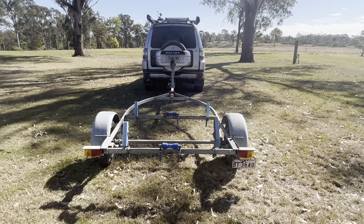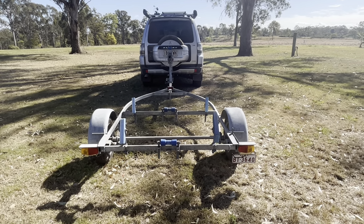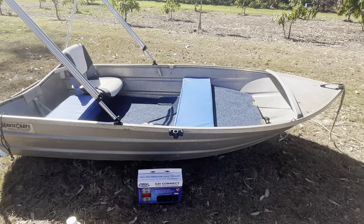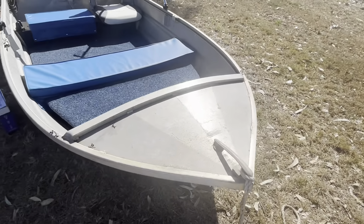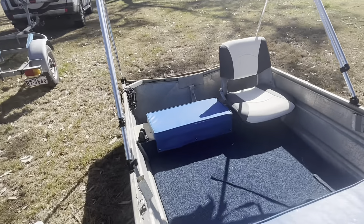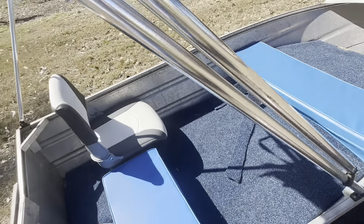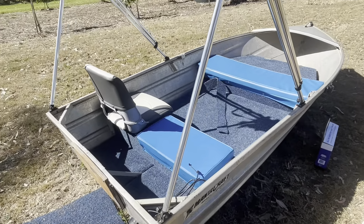Hey guys, welcome to today's video. Today we're going to try and rewire the electrical wiring on this trailer. I recently got this tinny used from someone on Facebook Marketplace — it's actually made in 1975, so it's really old, but I got it for a pretty decent price. It came with a motor, GPS with a sounder, a couple of batteries, and the anchor. It also has a bimini on it. Total cost was $900.